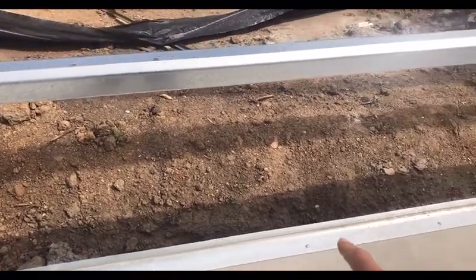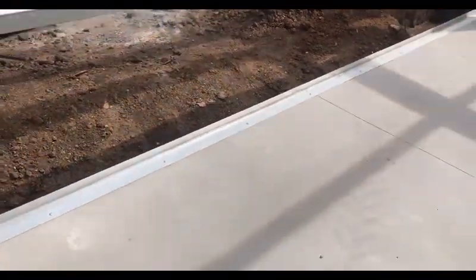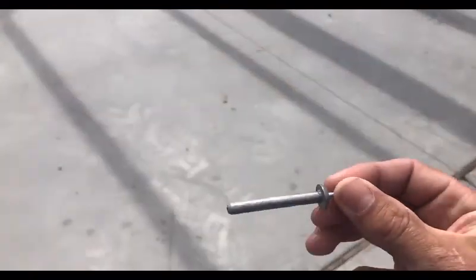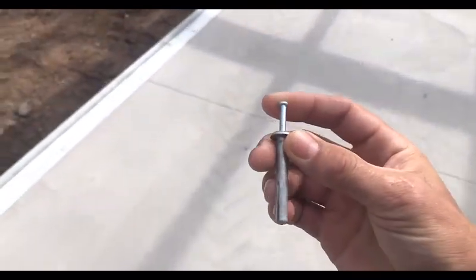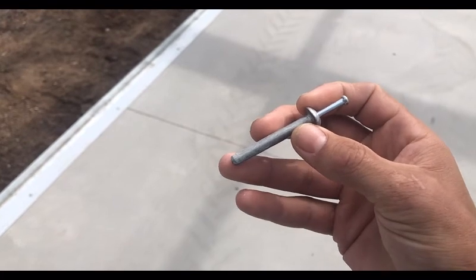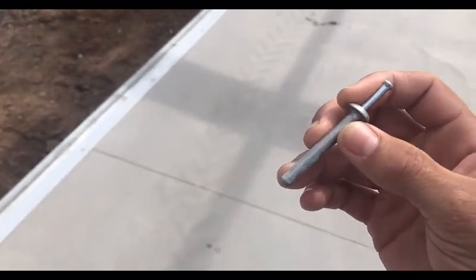The plans call out 24-inch centers between the concrete anchors. We do not supply these concrete anchors, same way we don't supply anchor bolts. What we use when erecting a building are hammer sets — I think it's a Redhead product — quarter-inch, two inches long. Just use a quarter-inch concrete drill.